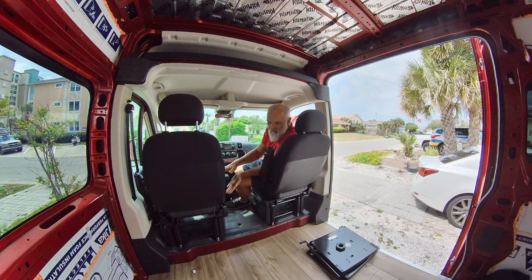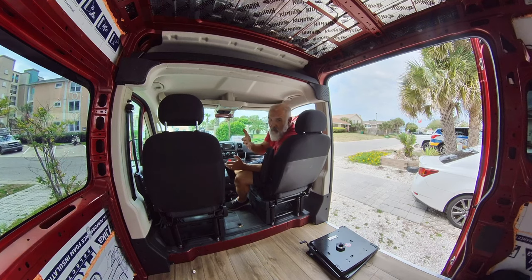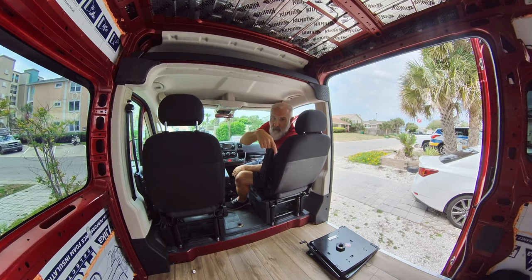We can swivel the seat around 180 degrees, so instead of me having to sit up here and look over my shoulder to talk to you guys, by the end of the day I'll be turned around 180 degrees and be in the back of the van.